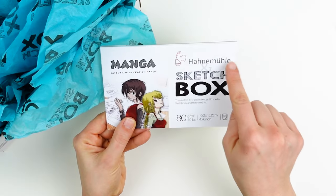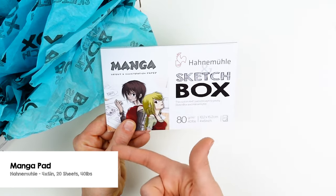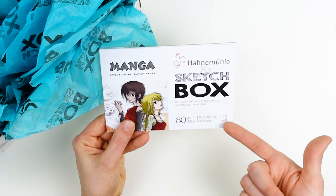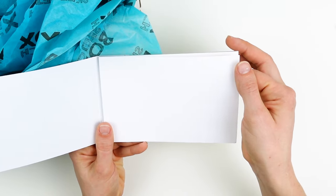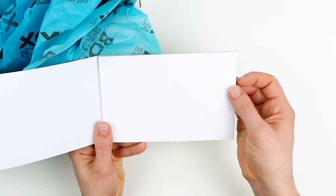The surface in this month's box is the Hanamule Manga Layout and Illustration Paper. There are 20 sheets of fairly thin paper in here that are perfect for working with alcohol markers. They're coated on the back, so there's absolutely no bleed through.